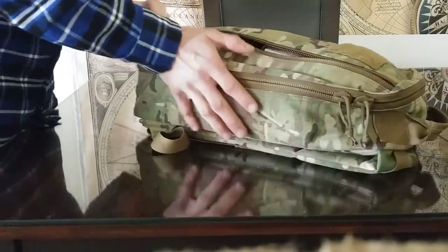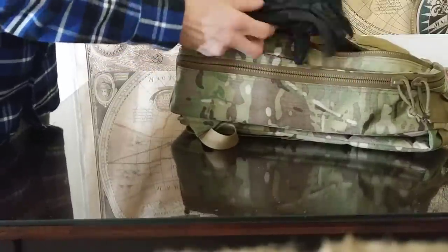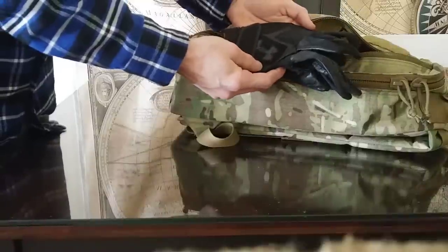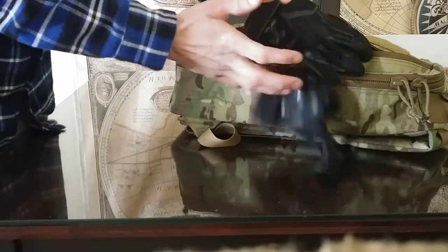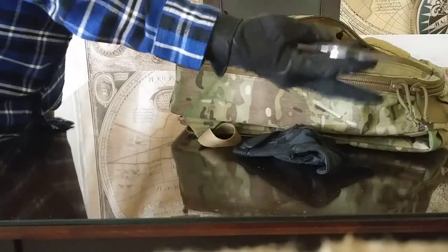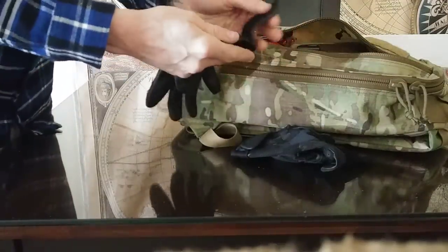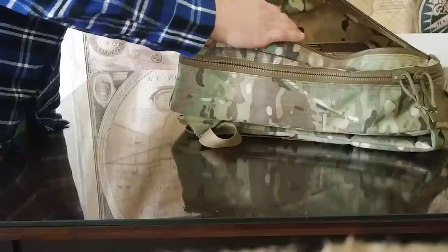Let's get into the dump pouch — this is the main pouch. It's been a little chilly in Philadelphia, so I've had my gloves in here. These are my batting gloves — Under Armour. I prefer them over mechanic gloves because of their thin, lightweight design and the way they conform to your hand. You can grab a firearm and operate a knife much easier with batting gloves. In my personal opinion, mechanic's gloves are garbage — they're just EDC-influencer propaganda from people who don't actually use the gear.